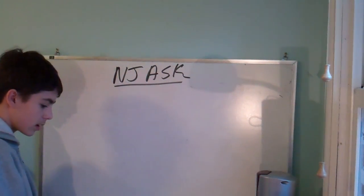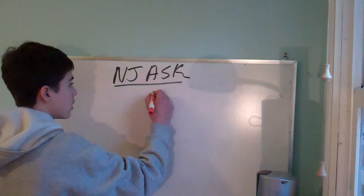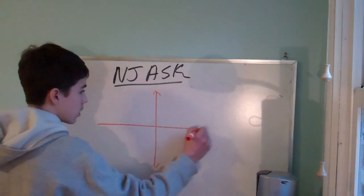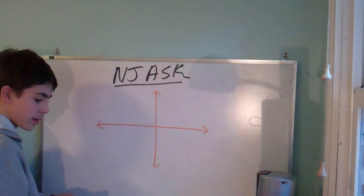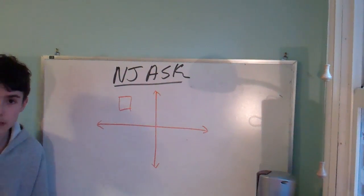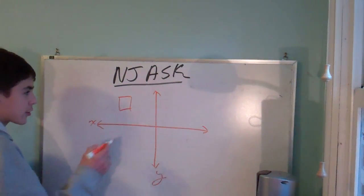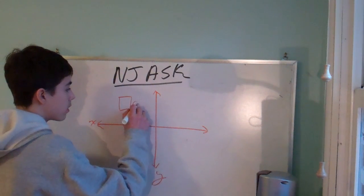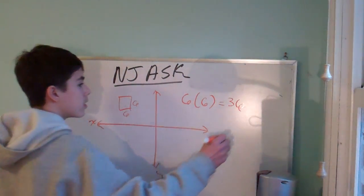A square with an area of 36 square units can be drawn in quadrant two of a coordinate grid. Where's quadrant two? Right here. It's a square of 36 square units — since it's a square, what do we know about the sides? They're all the same. So how big is each side? Each side has to be six, because six times six is 36. That's all the information we have right now.